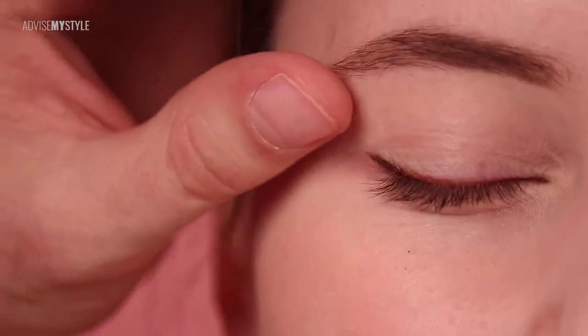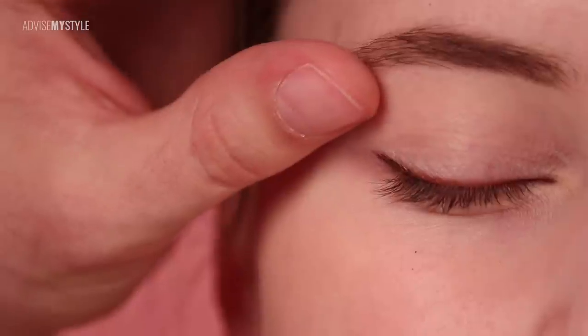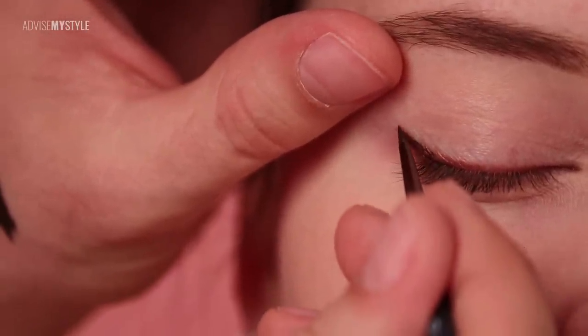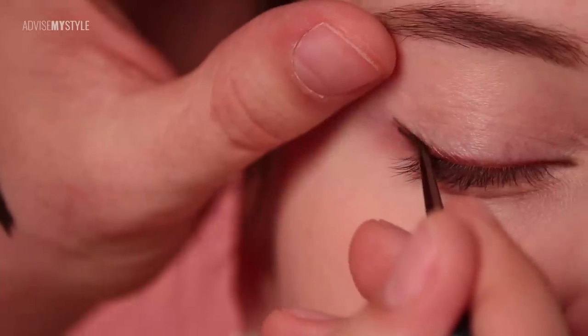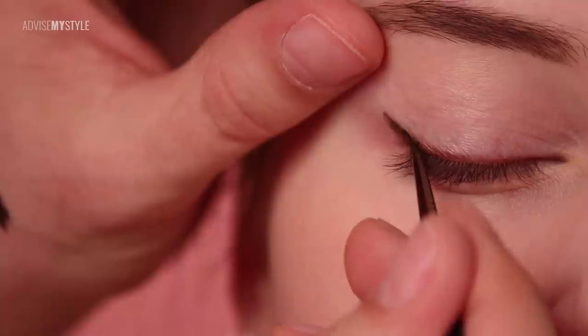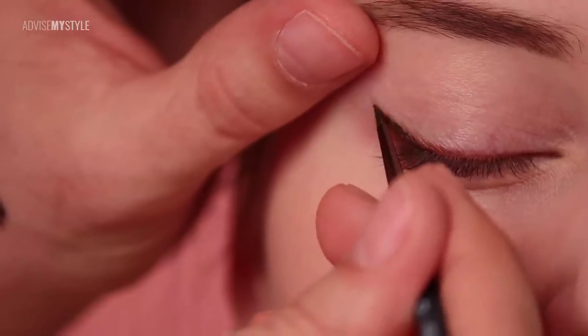But still you need to be really careful when you pull it, because the best is if you pull it up — this is how you really avoid the creases. But then you also need to start the line slightly higher so that it matches, because when I leave it, it will drop down.